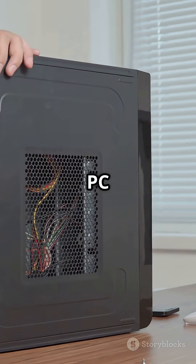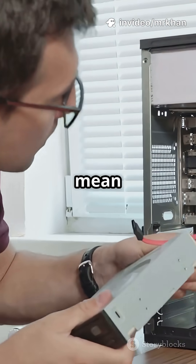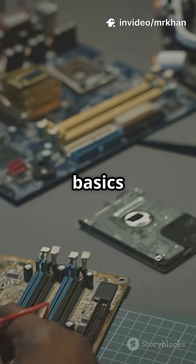If you're comfortable, unplug your PC and open the case. Reset the RAM and power cables. Smell for anything burnt — this could mean a short. Remove extra parts, leaving just the basics.